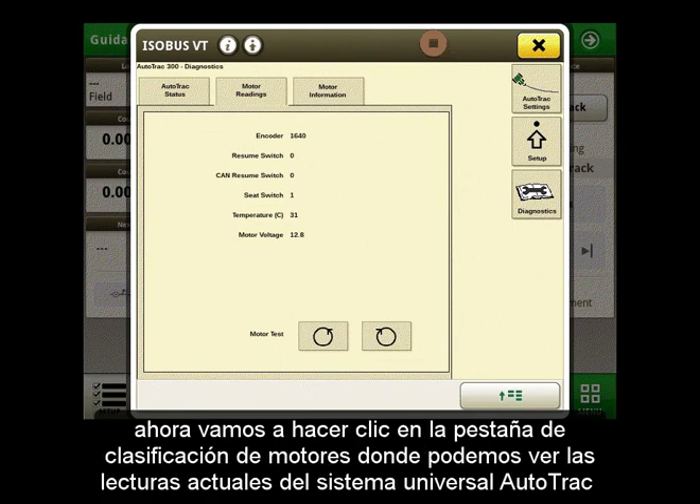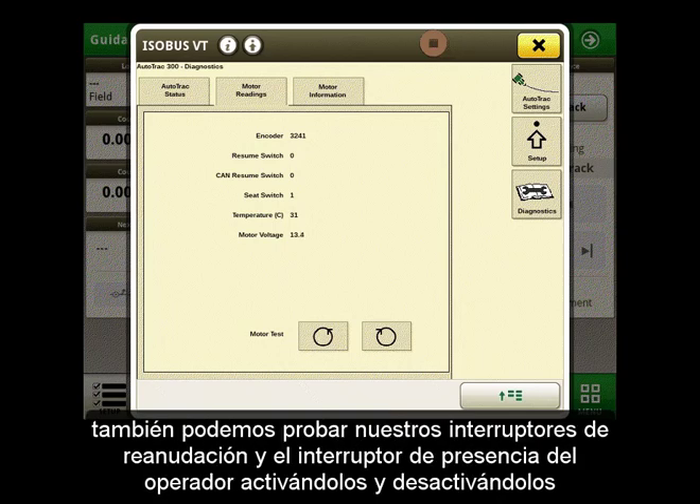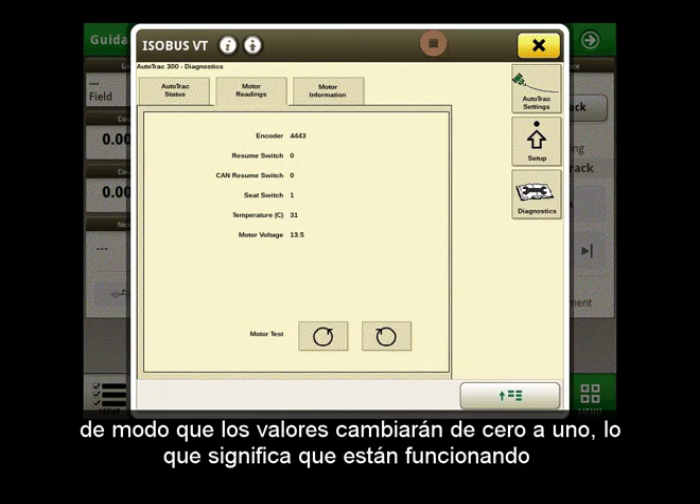Now let's click on the motor readings tab where we can see the current readings from our AutoTrack Universal system. If it is installed correctly, we can see that the number on the encoder line will change if we turn our steering wheel. On this page we can also test our resume switches and our seat switch by toggling them on and off. By doing so the values will change between 0 and 1, meaning that they are working.